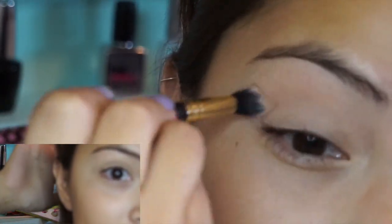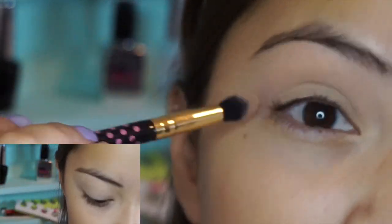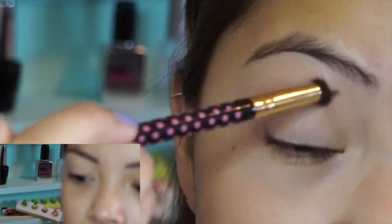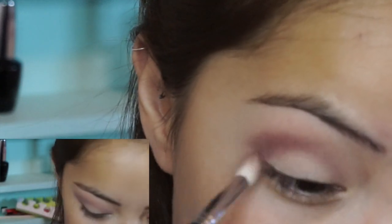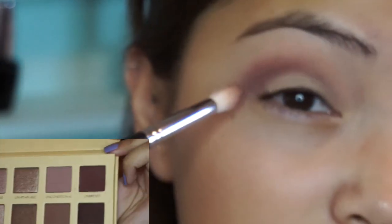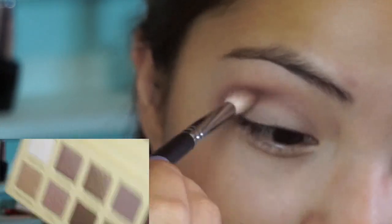It keeps getting out of focus because of the nail polish right back there. I'm going to start off with a fluffy brush — it's another fluffy brush, but it's more stiff. And I'm going to take the color right here, Unbridled, from the same palette.